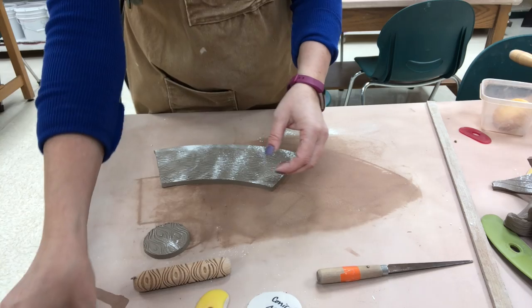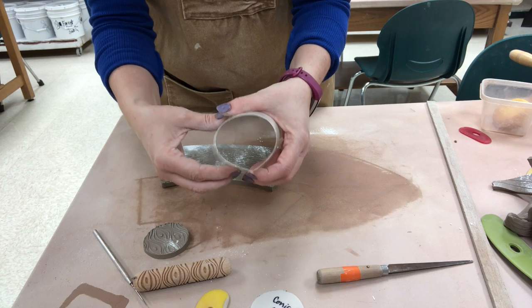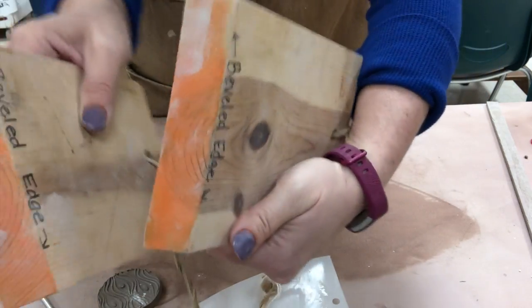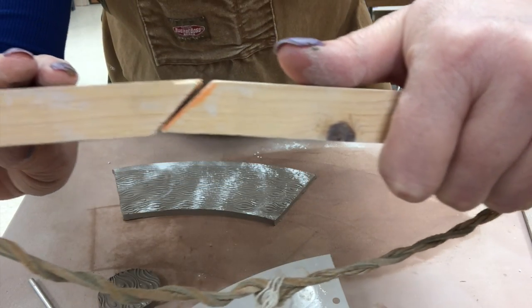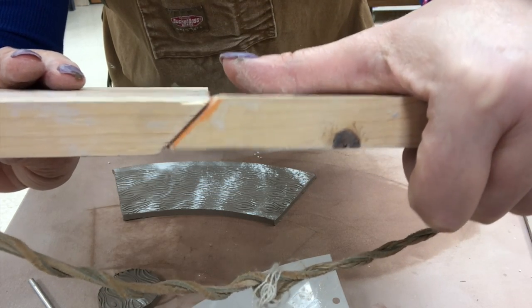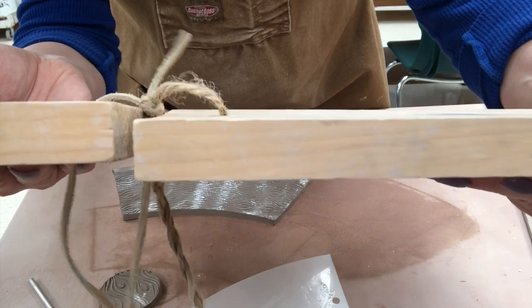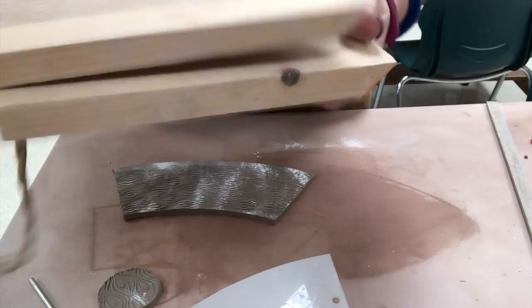Whenever you make a form where the slab is going to come together, you want to make sure that you are beveling those ends. These ends are beveled on this board — when you have a beveled end that goes together on a slab, it will overlap like that and it's fairly easy to smooth and join well. If you put two ends together without a bevel, that's called a butt joint — like in woodworking — and that's much more difficult to smooth together.